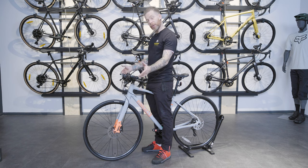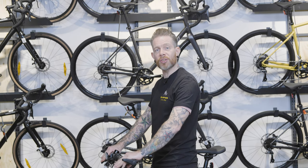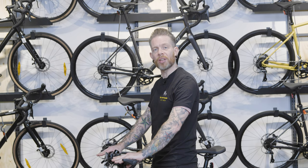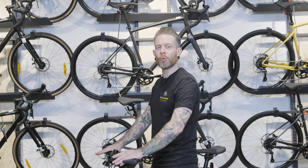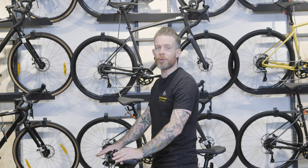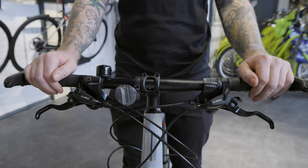If you have flat handlebars like this bike here, stand over the top tube and rotate the bars in your hand so the brake levers are approximately 45 degrees from parallel with the ground. It doesn't have to be exact — whatever feels most comfortable for you. For most riders it's between 30 to 45 degrees, so the brake levers look something like this.